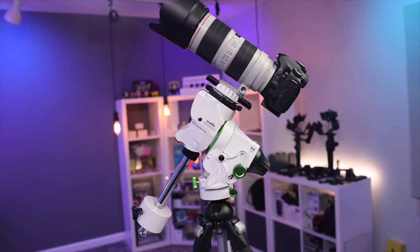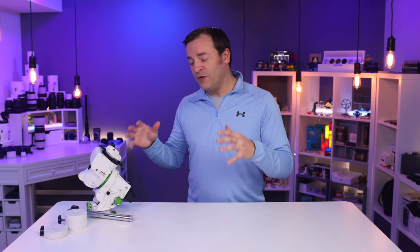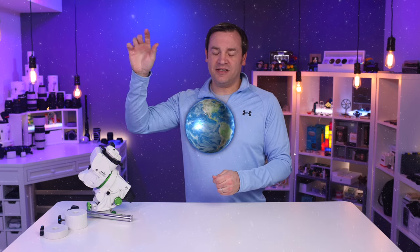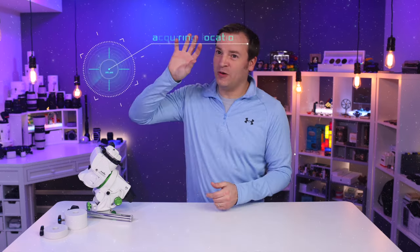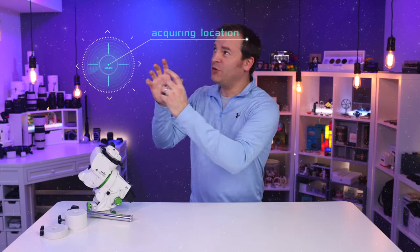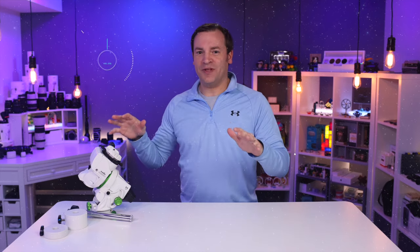The Star Adventure GTI has additional functionality over the non-GTI version. Both versions will rotate opposite of the Earth's rotation so that you can track stars or sky objects. The GTI GoTo function allows you to use an app to find those objects, where the non-GoTo version requires you to manually find stars or objects in the sky and set it up from there.